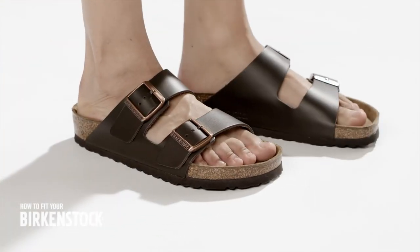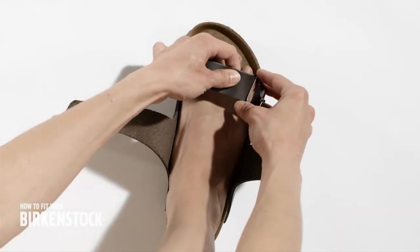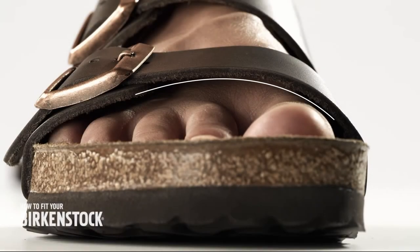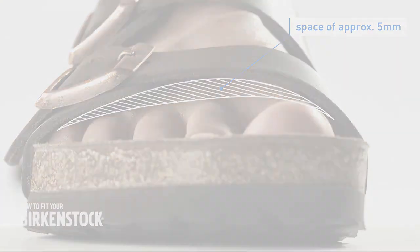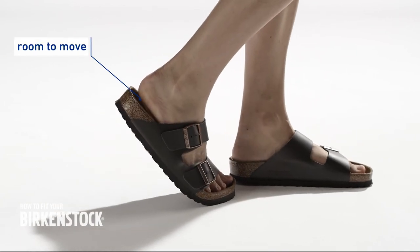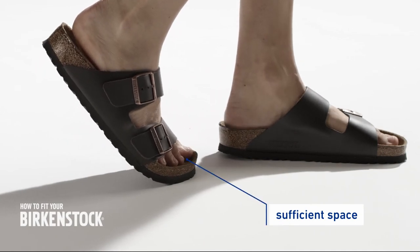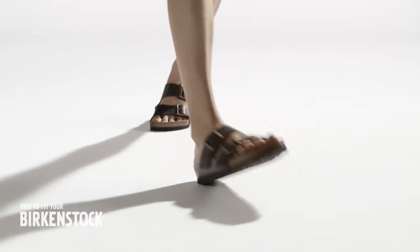Besides choosing the correct size, most mistakes are made when adjusting the straps. Start with the lower strap and adjust it so that there is a space of approximately five millimeters between the strap and the arch of the foot. You can then close the upper strap so that there is a space of approximately 10 millimeters. This way the heel can detach from the footbed during the walking motion, and the front part of the foot is not cramped during the rolling movement.